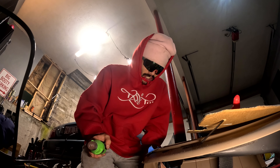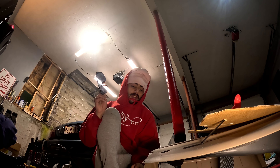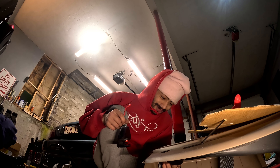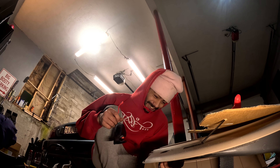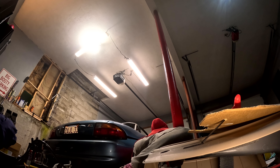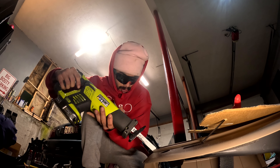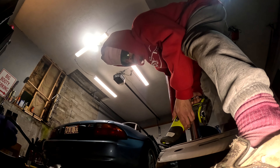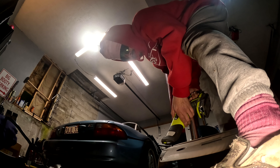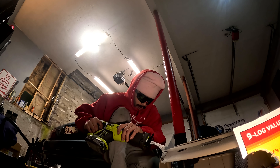Rest in peace to my dash. Safety glasses back on and let's keep going — because I'm lazy, let's see how this goes. We're getting somewhere but I don't like it.